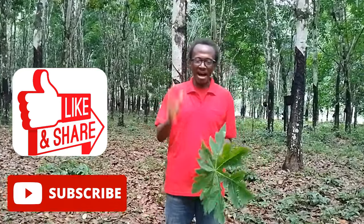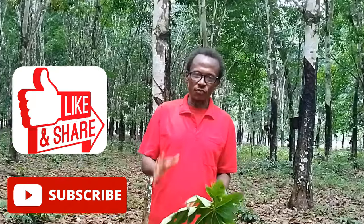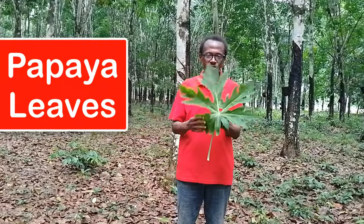Today we are going to talk about papaya — now not the papaya fruit. The fruit is an amazing fruit; it's one of the best fruits you can eat, filled with amazing nutrients and a whole lot of health benefits. But today we are not talking about the papaya fruit, but rather the leaves of the papaya tree.